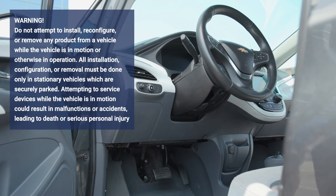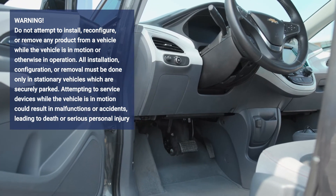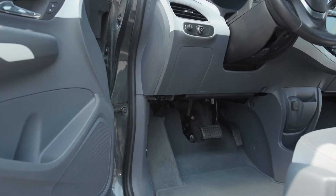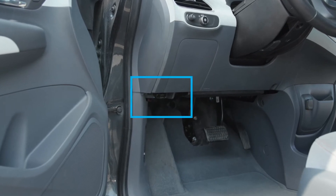Find the OBD2 port in your vehicle. This port is usually located in the area between the steering wheel and the pedals. In some cases, the port is behind a panel with a handle on it, which you can pull to release. In other cases, the port has a protective flip lid over it, which you can flip down.